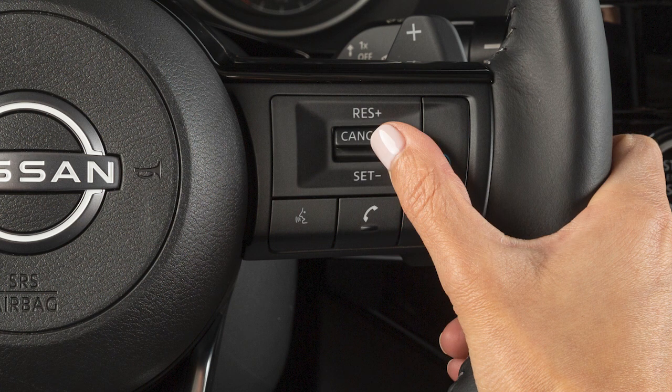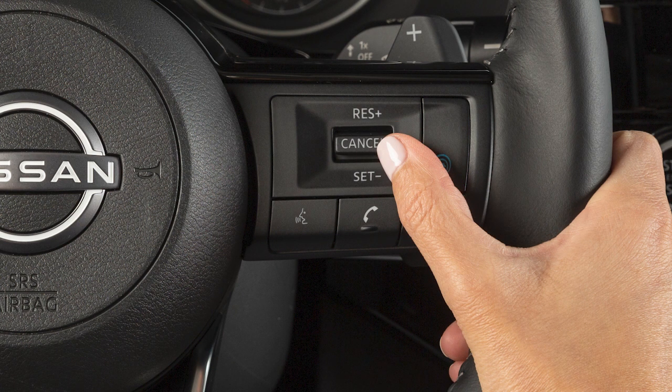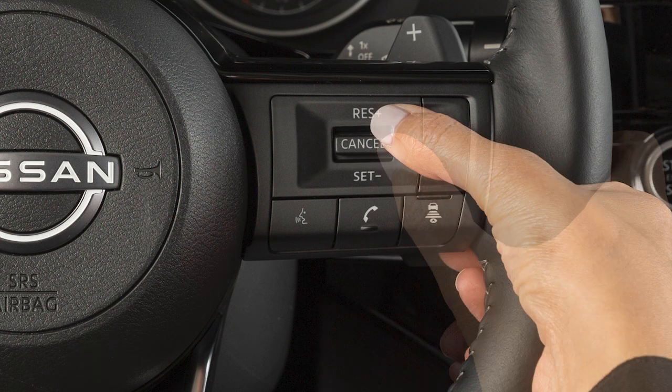To change to a faster cruising speed, push and hold this switch up. Release at your desired cruising speed. If you push the switch up and quickly release it, each push will increase your set speed by about one mile per hour.